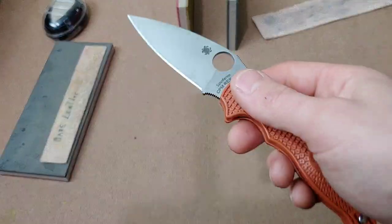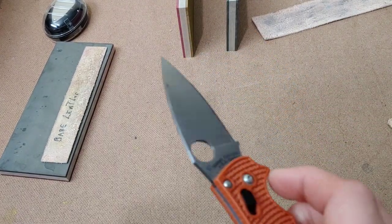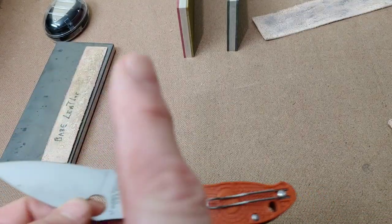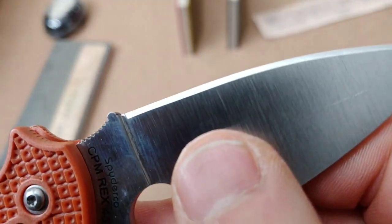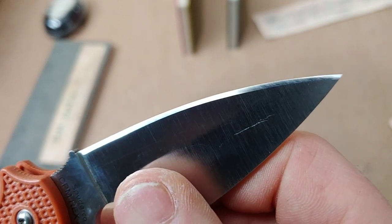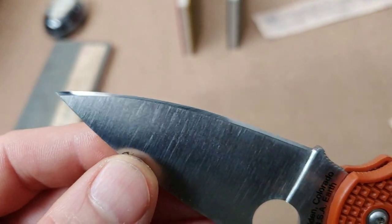Let me clean the surface of this and then we'll take a look at the edge. So a good and a bad thing happened. Before I strapped, this was a mirror polished edge. Now look at the grit pattern that's on there — they actually scratched the surface into a grip pattern.